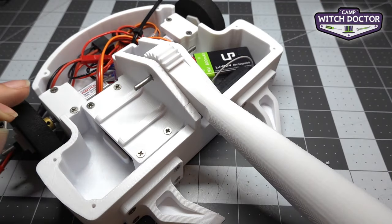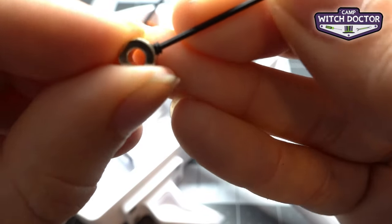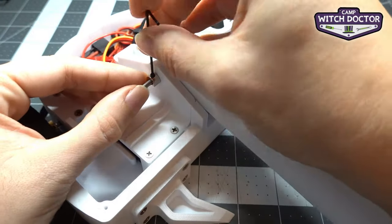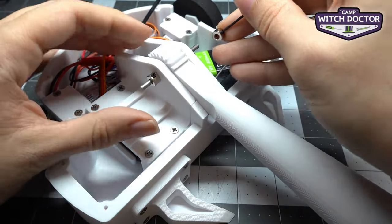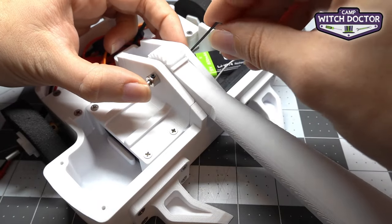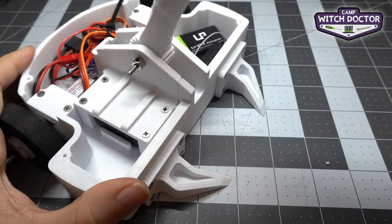If you remember from earlier videos when we installed the wheels, this works the same way. You're going to use your hex key in that set screw. Make sure it's loose to start, slide it on there, and tighten it. Then we're going to do the same thing on the other side. If you feel like it doesn't go in, just loosen it a little bit — it should be able to go in. Tighten that and you're done.